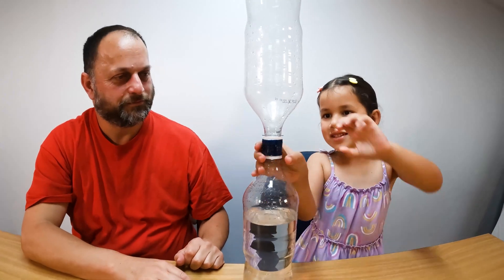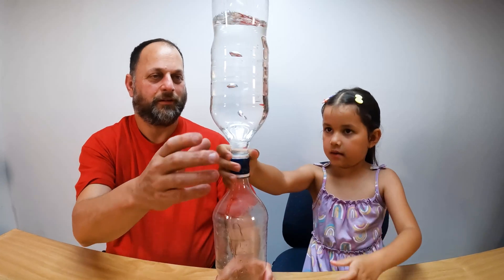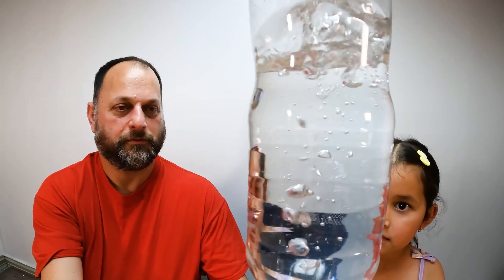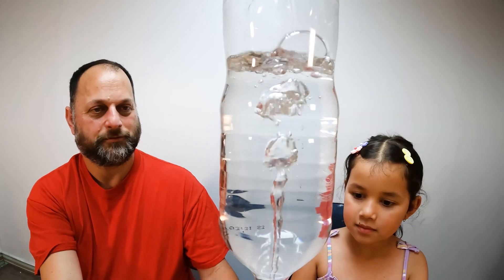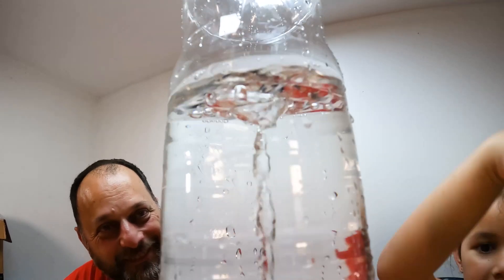Now what do we do, Zoe? We do this — turn it upside down and spin it around. There you go. How's that look, Zoe? Good. And it's spinning around a bit.